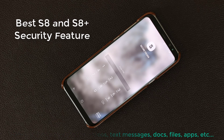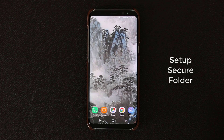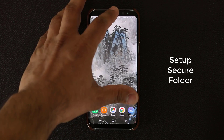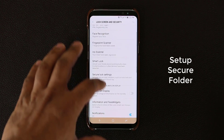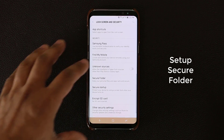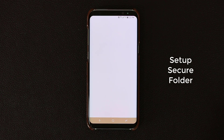First, let me show you how to actually set it up. The very first thing you want to do is set up the Secure Folder if it's not already set up. Simply go into the settings of your phone, go to Lock Screen and Security, and then look for Secure Folder which should be in the middle. Tap it and it's going to bring up the introductory screen.